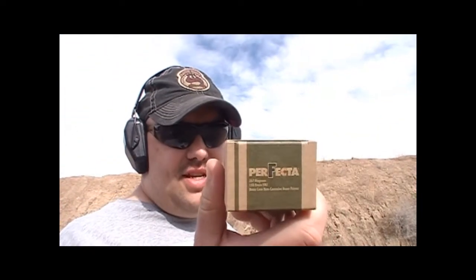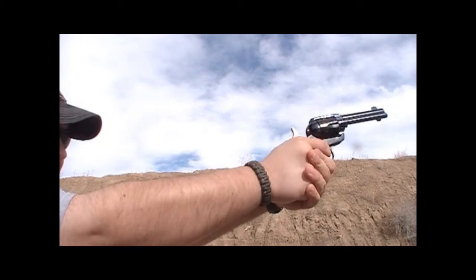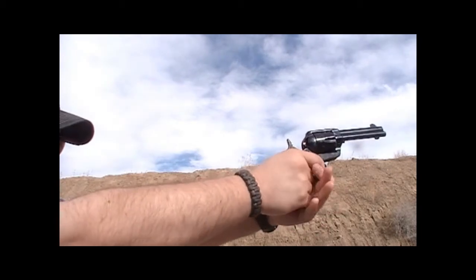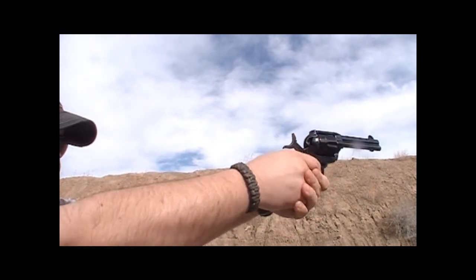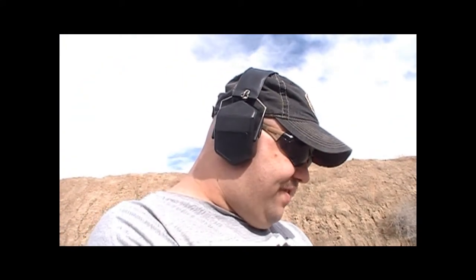Let's try some more .38s. Now switching over to some Perfecta 158 grain full metal jacket .357 Magnum — let's try these out. I have to be honest, I thought this gun was kind of heavy and figured it would shoot a lot softer than it did. Not punishing, but it was recoiling. It seems to be shooting to point of aim with the .357s.